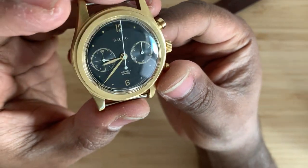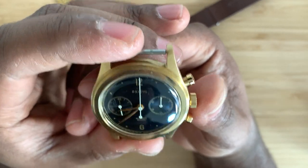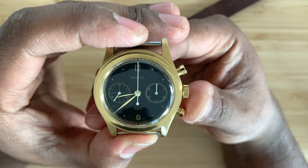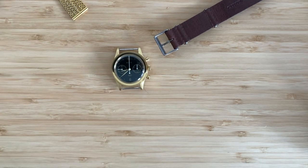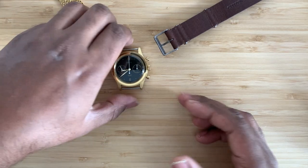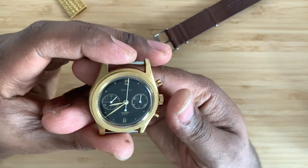It looks great on a colored strap. They've got Italian calf leather straps from Baltic, and an amazing quick-release strap that you'll see when I review the Baltic Aquascaf. I recommend this: if you want your first chronograph, your first manual wind chronograph, before you go into luxury, try the Baltic. That way, when you get to luxury watches, you'll really know what you're talking about. Check out the first generation Bi-Compax 001 before you deep dive into the newer versions — it'll be more affordable on the aftermarket and you won't be displeased. I really enjoy this watch and I think it's truly beautiful. Hope you have the best day ever. Peace and love — Knife Watch out.